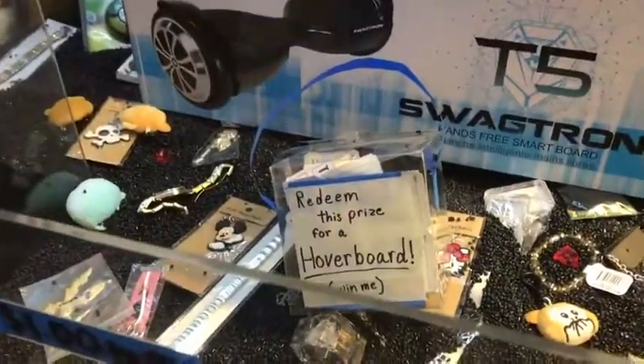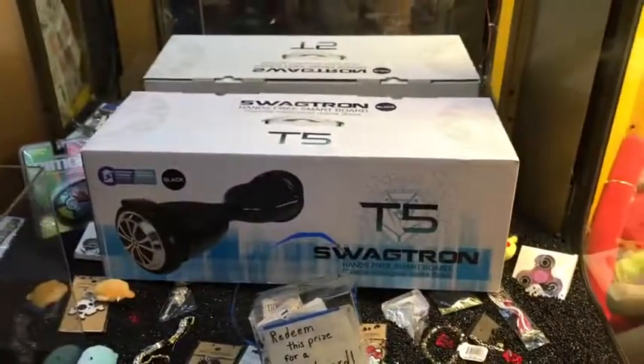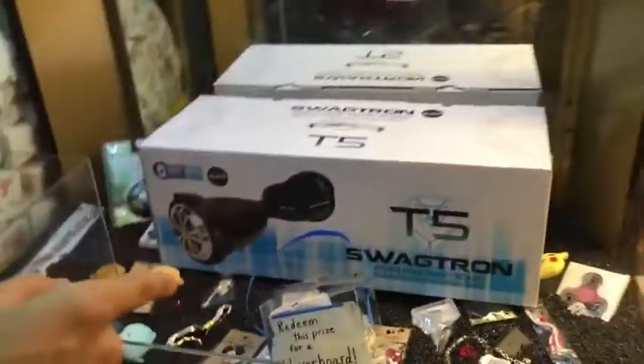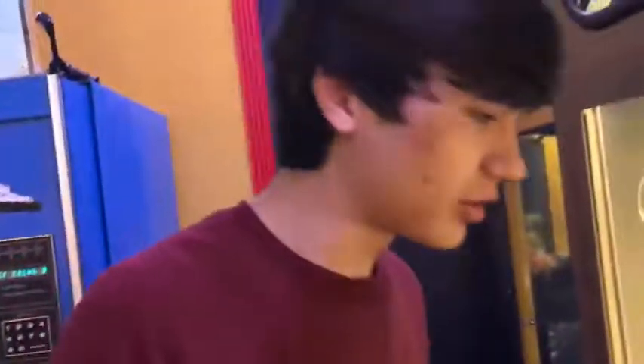We are going back to the hoverboard, guys — the Swagatron! It must have been the transformer I missed in the new movie. We're gonna try to play and see if we can win this hoverboard. If you win this cube right here, you can redeem it for the hoverboard — and that's exactly what we're going to try to do today.